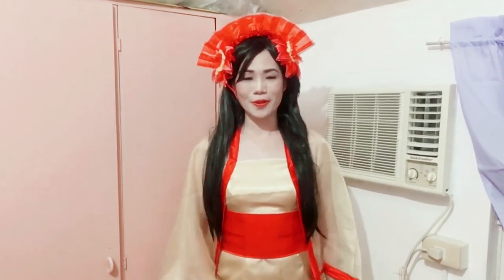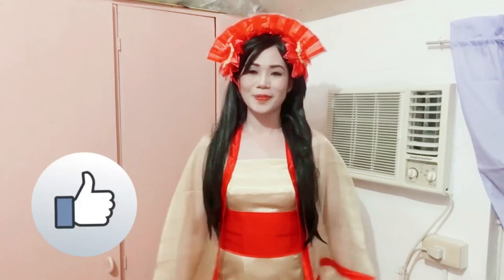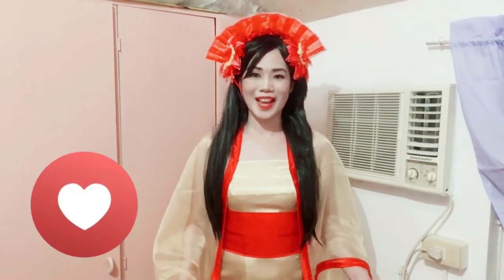I hope you learned something from this improvised costume that I have. You just need to be very creative with the things that you have.